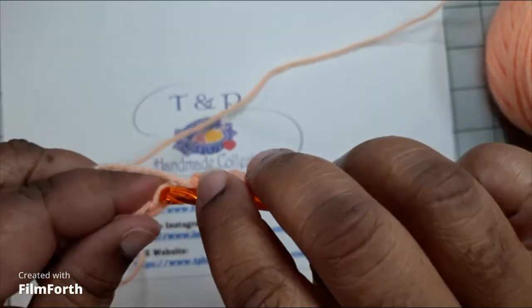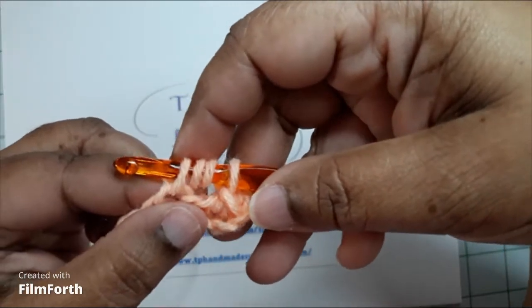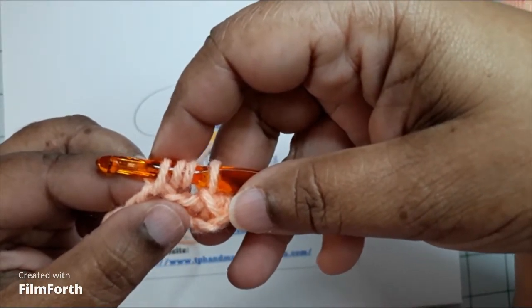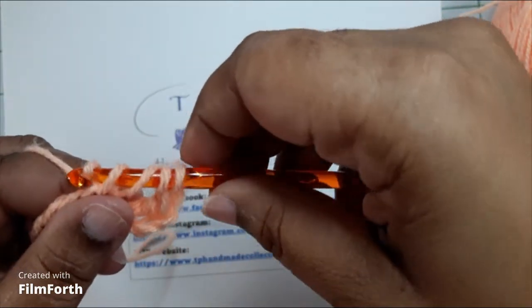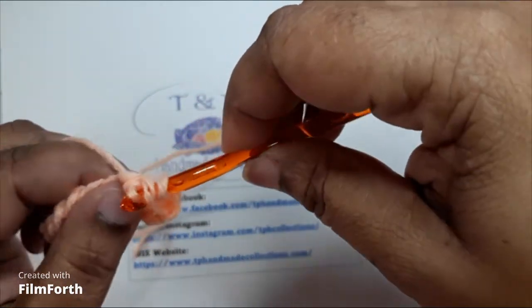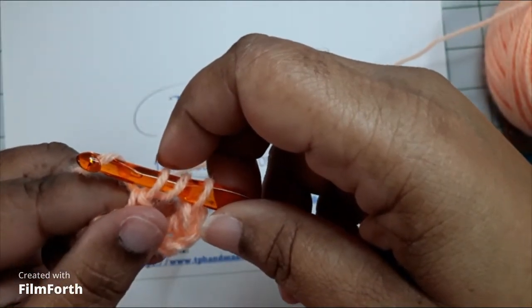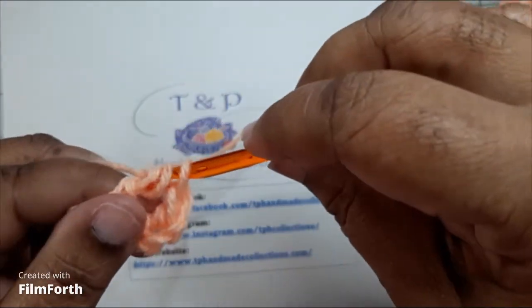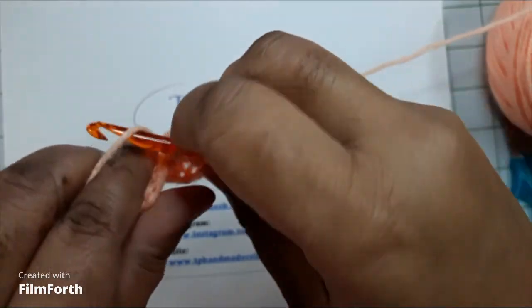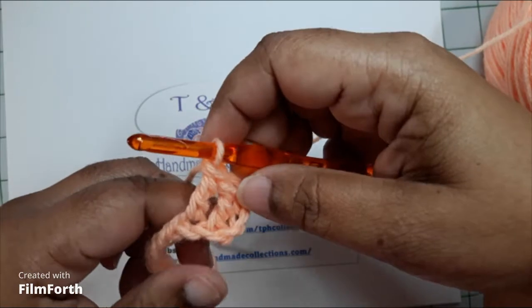Let's do the stitch again. Wrap the yarn around the crochet hook twice, go into the next chain, pull up a loop — you should have four loops on your crochet hook. Wrap the yarn around the crochet hook, pull through two. Wrap the crochet hook in the yarn, pull through two. Wrap the yarn around the crochet hook one more time and pull through for the third time.